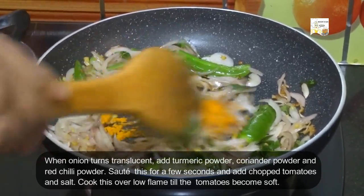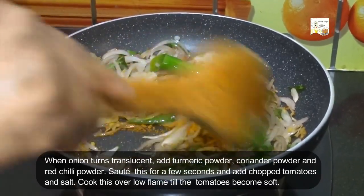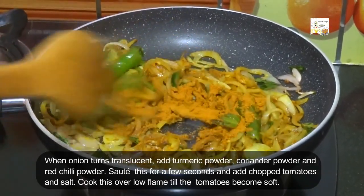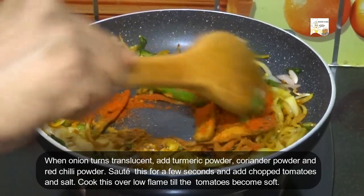When the onion turns translucent, add half a teaspoon of turmeric powder, 1 tablespoon of dry roasted coriander powder, and 1 and half tablespoons of red chili powder.